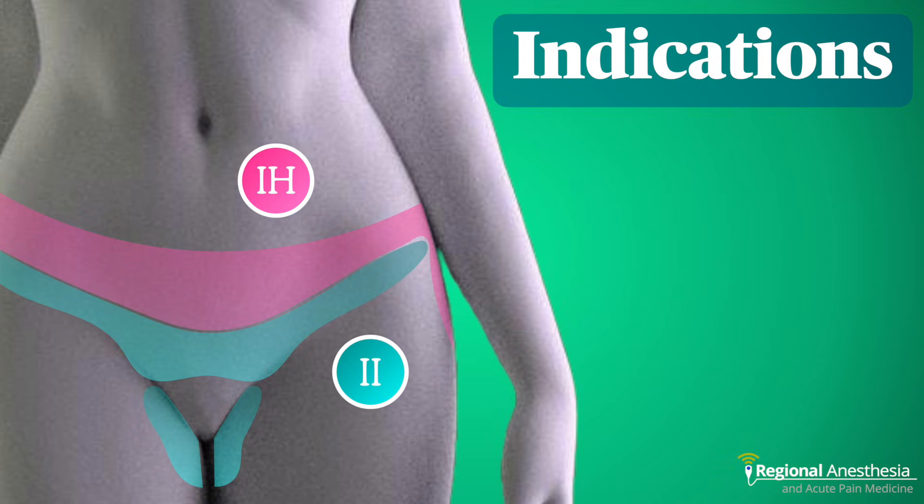Here's the sensory distribution you can expect with blockade of these two nerves. The iliohypogastric nerve innervates the lower abdomen below the subcostal nerve, as well as the skin of the posterior lateral thigh. The ilioinguinal nerve supplies the skin and soft tissues over the inguinal ligament down to the pubis, as well as a portion of the proximal medial thigh and a portion of the scrotum and labia majora. There are small branches that innervate the pubic symphysis from both nerves.